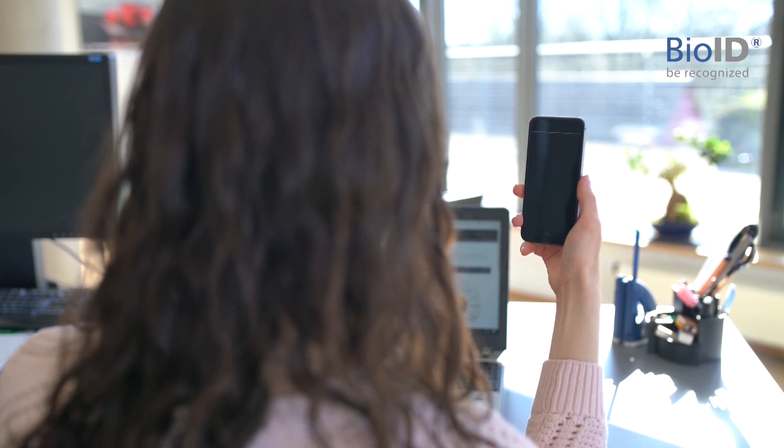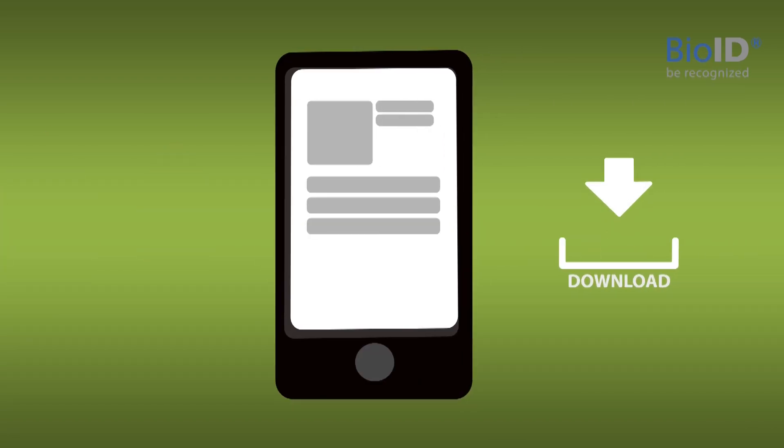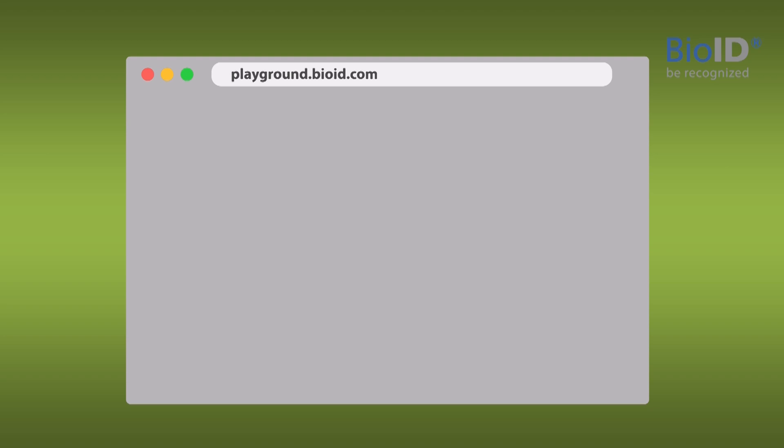BioID offers a biometric recognition software for various applications. Want to try it out? Simply download the demo app or register for free at playground.bioid.com.